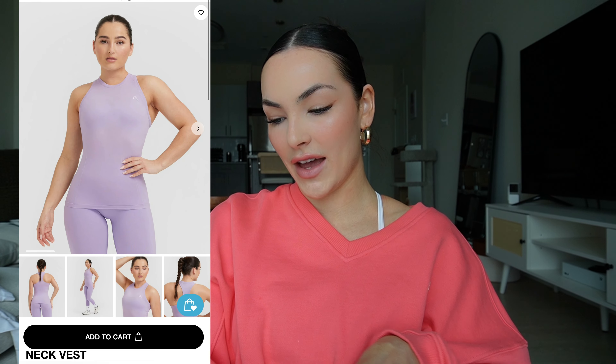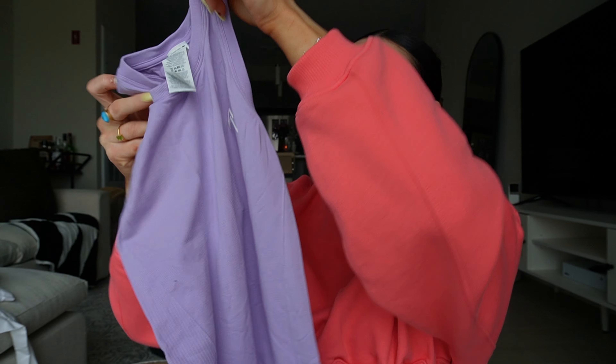Then I got the same style but as the Go-To Seamless Fitted High Neck Vest in wisteria purple, and I got the matching leggings to these. This color is literally beautiful — she's the moment. Again, very lightweight and very stretchy. I also got this style in an extra small. So if you're between sizes I would size down if you want a more fitted look. The back has really nice contouring patterns on the side, and I've also worn this in the gym and I really, really like it.